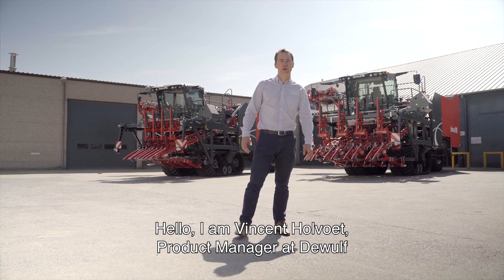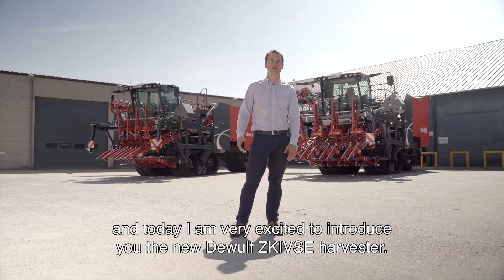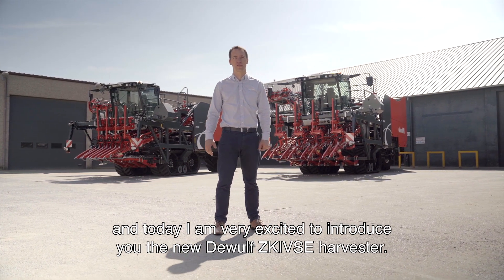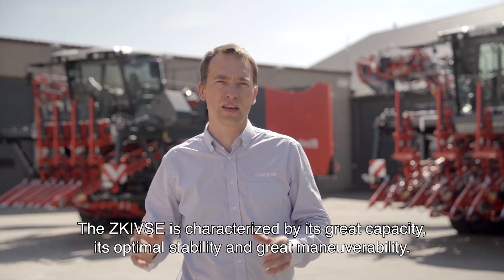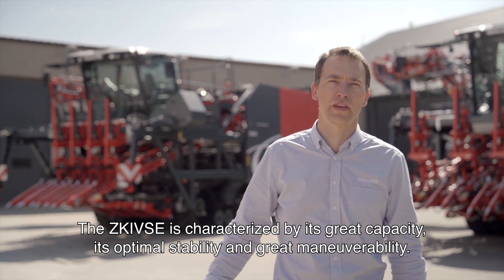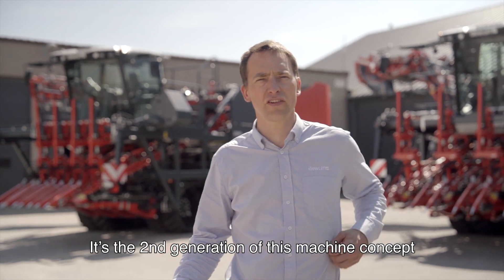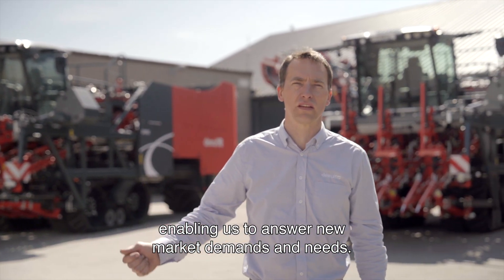Hello, I'm Vincent Holvoet, Product Manager at DeWolf, and today I'm very excited to introduce you to the new ZK4SE Harvester. The ZK4SE is characterized by its great capacity, its optimal stability, and great maneuverability. It's a second generation of this machine concept, enabling us to answer new market demands and needs.